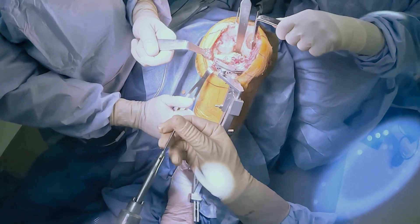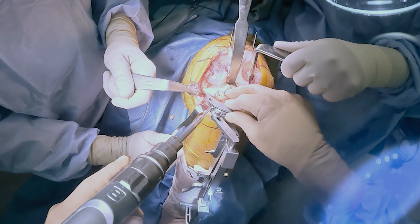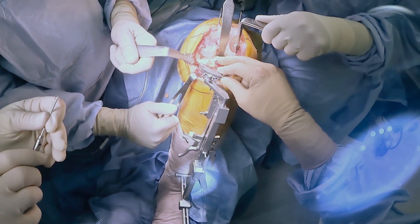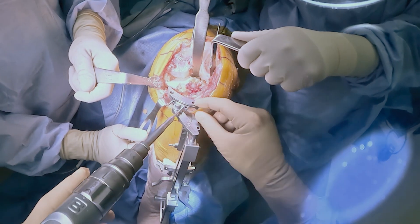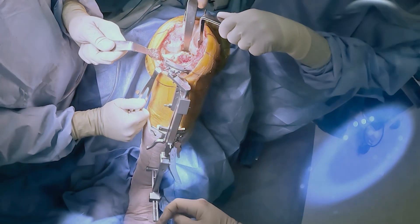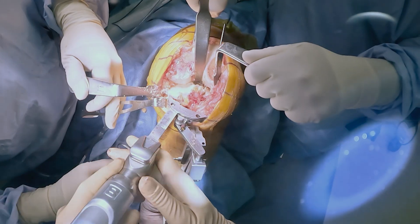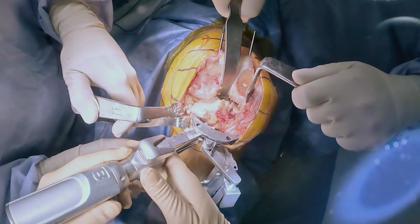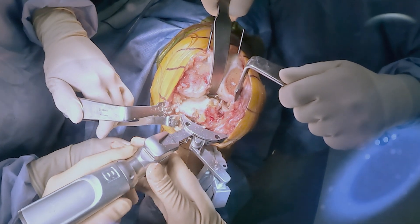Once I have found the appropriate depth of resection, I pin it into place with two smooth pins, which will then secure with a poker clamp. This is a pretty streamlined process. This has saved me a significant amount of time because I feel very comfortable with the readings that I'm getting as well as the accuracy of the mechanical axis and the posterior slope.